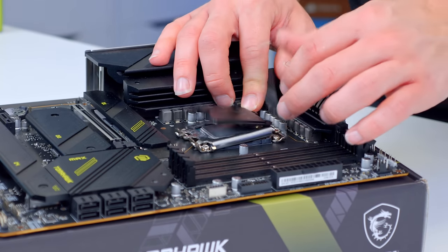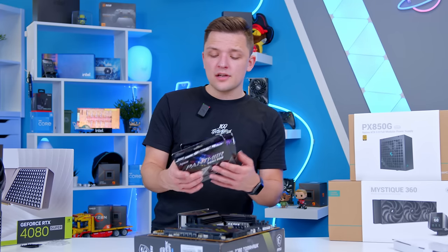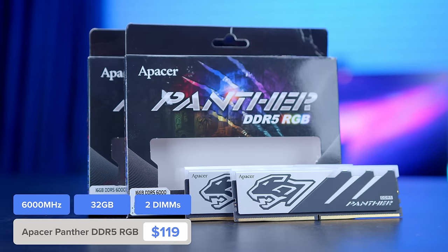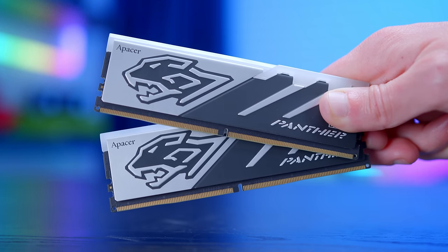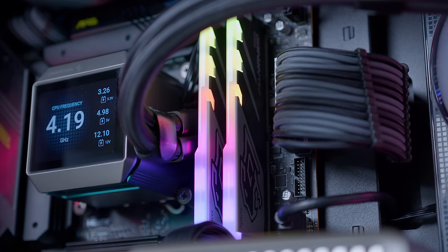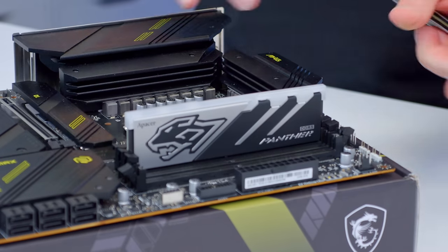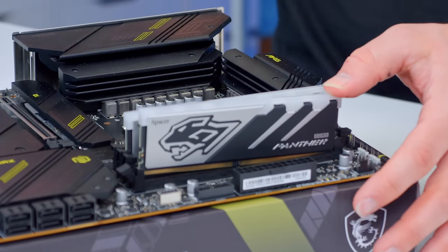Pop the CPU into the socket and return the socket cover back into place. As far as memory goes, I've picked up 32GB of A-Pacer's Panther. For a build like this where we don't want to go fully into the black design, a bit of silver here and there — a kit like this is going to work really well. It matches up nicely with the cooler, helping to create a more cohesive build aesthetic. This kit is a fairly low-latency kit with a speed of 6,000 MHz, giving us low latency and relatively fast speeds for accelerated gaming performance.